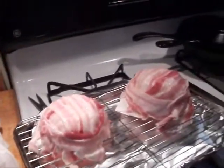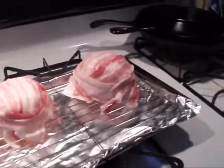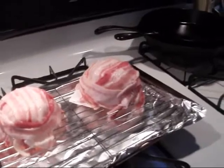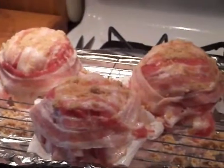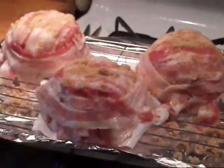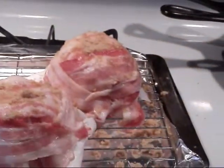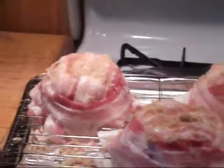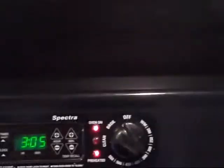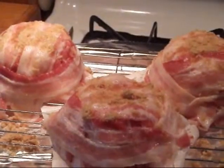You end up with a bacon bowl that looks like that. We're going to cook it in the oven. I'm going to dust these with a little brown sugar. We've got them seasoned up with a little brown sugar, on a raised pan with a grate, with a little tin foil underneath to catch the grease.